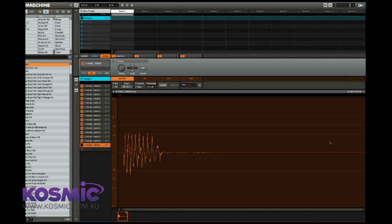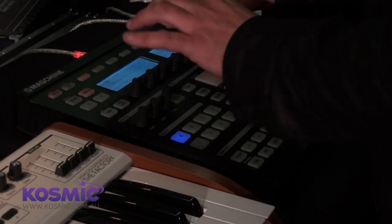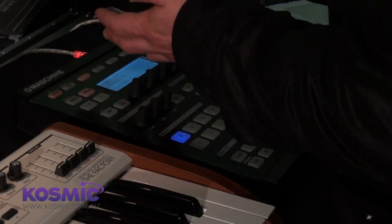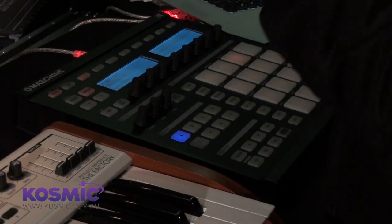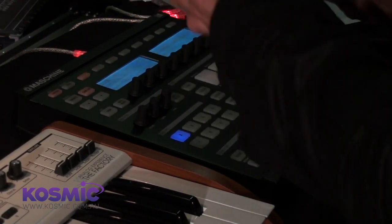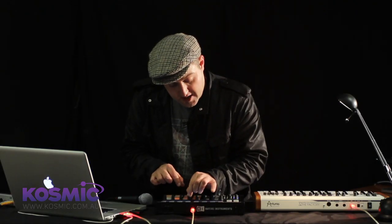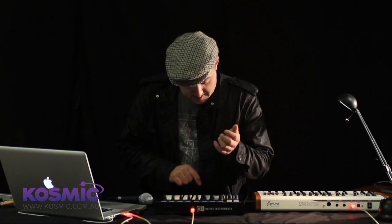Let's look at some of the editing we can perform on these samples I've just recorded. If you look at the actual screen on Maschine itself, it has a full graphic waveform editing display. This should suggest that there's a lot more than just MIDI communication happening between the Maschine controller and the software. We can zoom the waveform and edit it without even looking at the screen, which is an amazing thing.